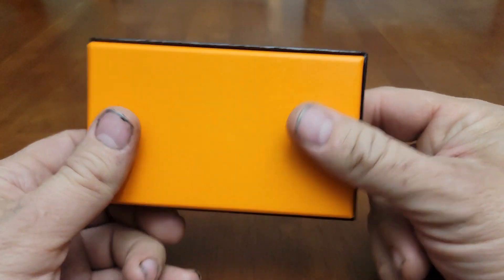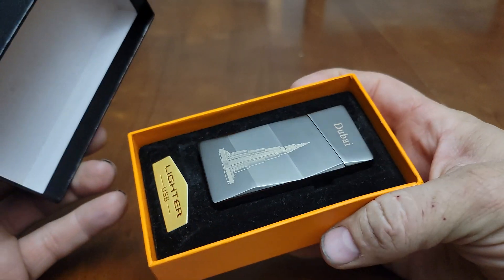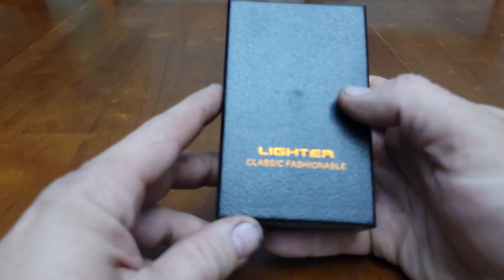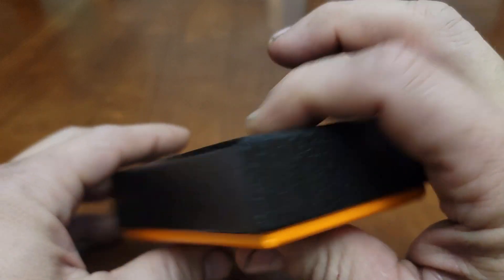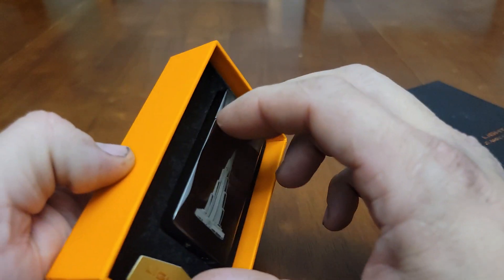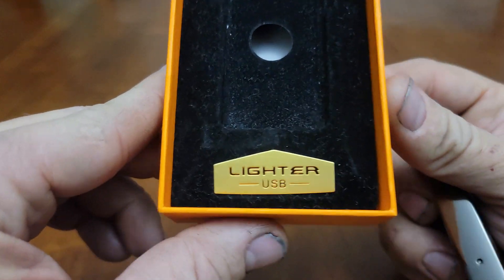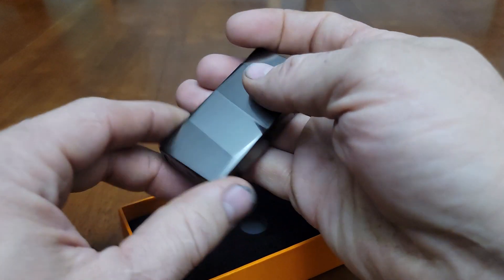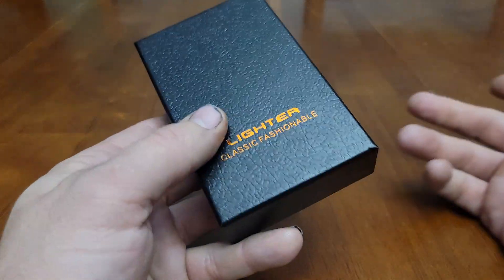Anyway, it's a really cool piece to throw in my collection. That's about the video — not really much to say. I don't know a whole lot about it. I don't know a brand — it just says 'lighter classic fashionable' and doesn't say any brand name. I have no idea what brand it is or where it's made. The box just says 'lighter USB' and doesn't say where it's built. It could be built in Dubai, who knows.